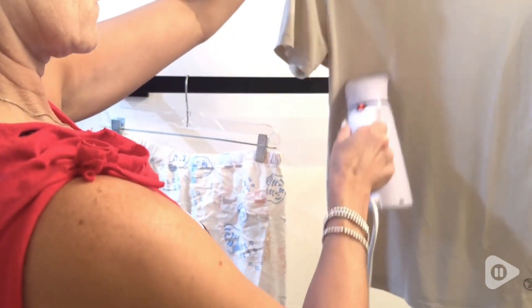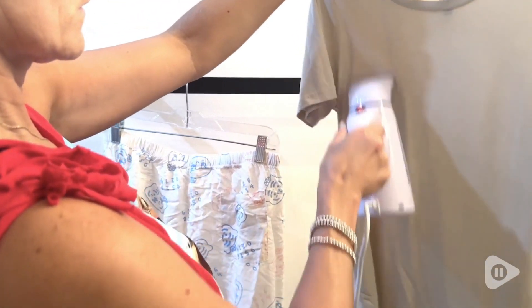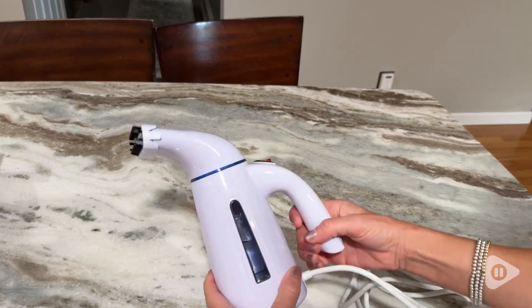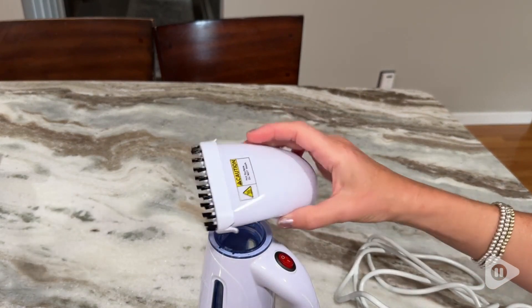This steamer is really easy to use thanks to its really ergonomically friendly handle. All you have to do is turn the machine on and it heats up in no time to boiling hot water that will steam even the hardest of wrinkles.